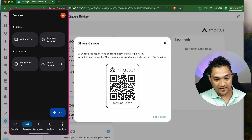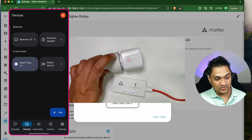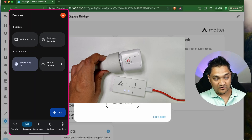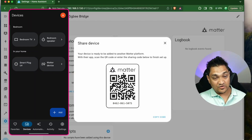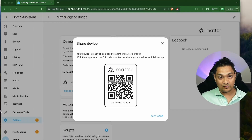If I press this smart plug button here, this actually turns on the smart plug. If I turn it off, it also turns off. So any device that was already connected with a different controller, those devices also come into the other ecosystems. This is what we did inside the Google ecosystem.